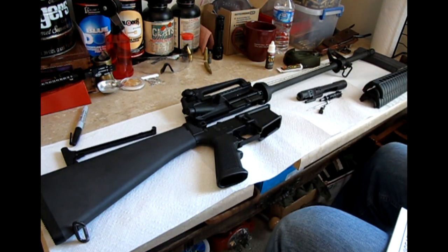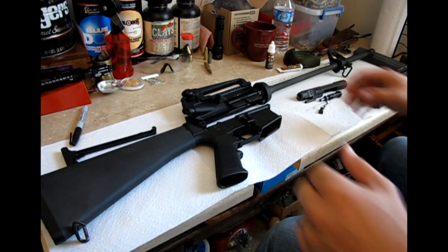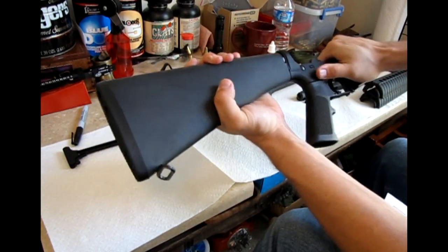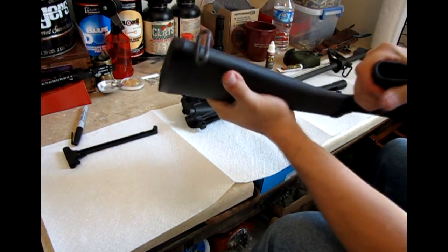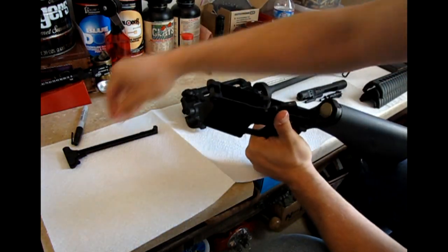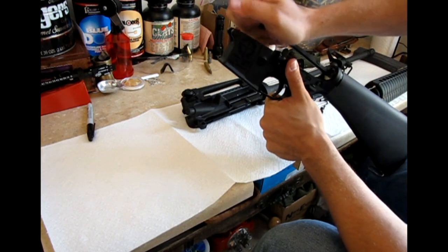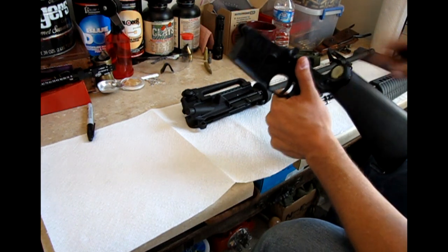Next is the lower receiver, and this one's going to be real simple. All we're going to do is check the stock and make sure that it's connected well to the lower receiver — you've got no crazy wiggle. You're also going to make sure that your buffer assembly cycles freely.